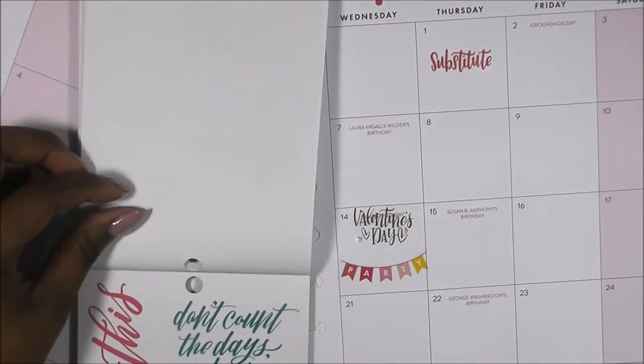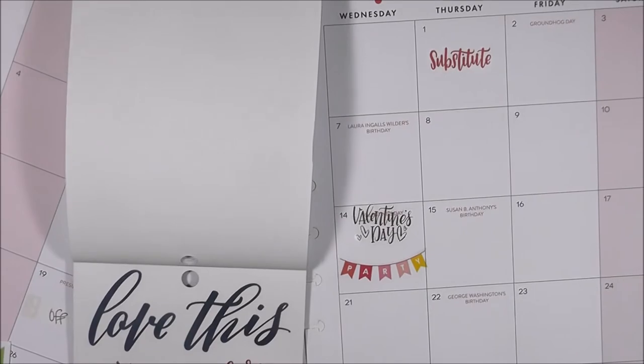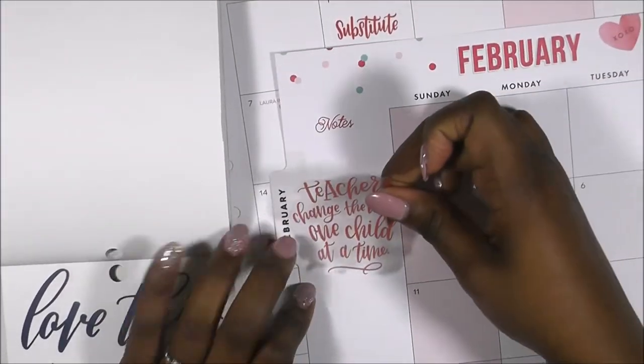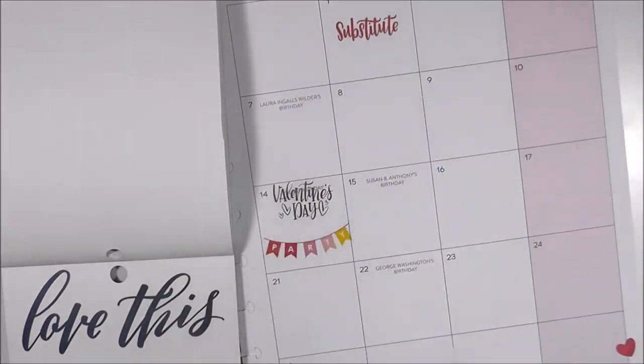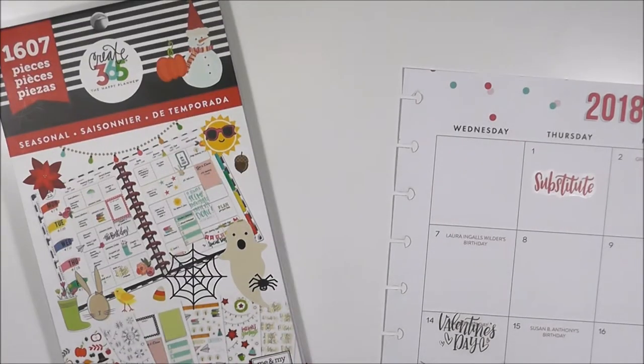I was looking for some inspiration for Valentine's Day. You guys know I absolutely love clear stickers if you've been following me for a while. I found this really cute one that says 'Teachers changed the world one child at a time,' and it was reddish-pink so it really went with the theme.